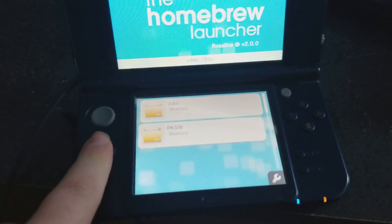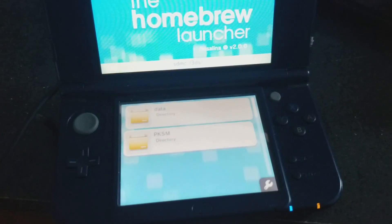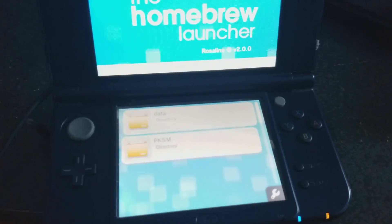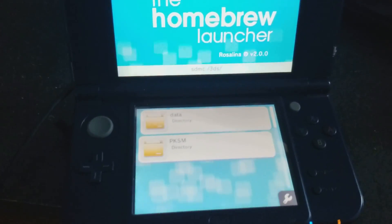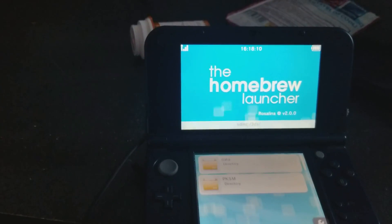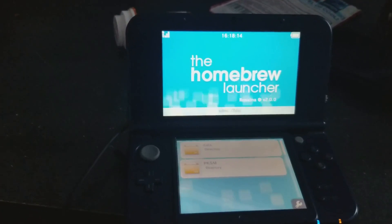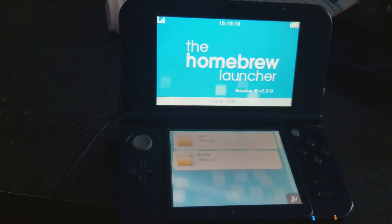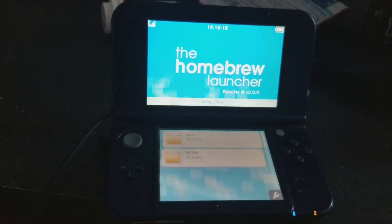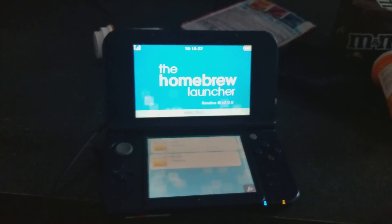This is the main way to get Luma 3DS, but that is for older systems — meaning you didn't upgrade to the newest version. It will still work for the 2DS and the New 3DS. But you don't want to do the newer system updates, or else you can't get Luma 3DS.